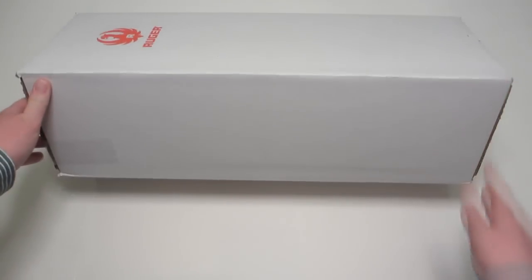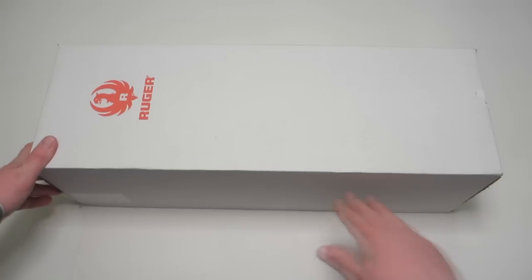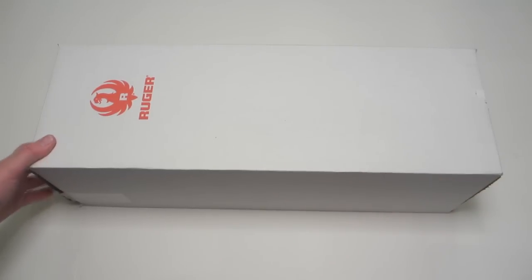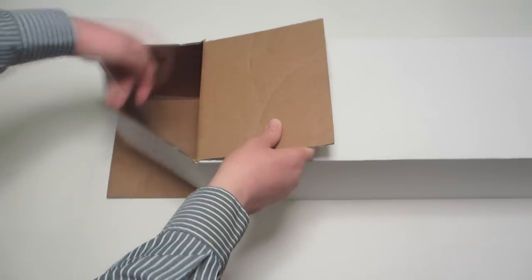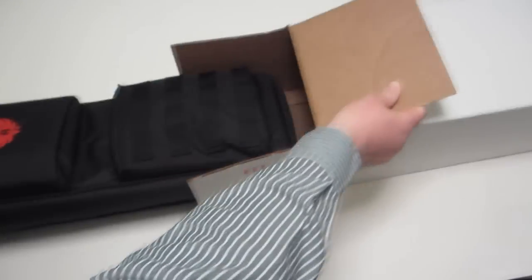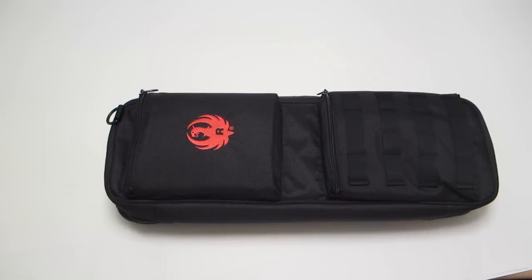This is a very strangely shaped box for a 10-22. Usually they're longer and shorter, but this isn't just any 10-22 box. This is the new Ruger Takedown 10-22.